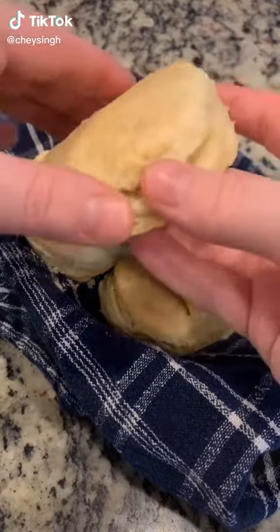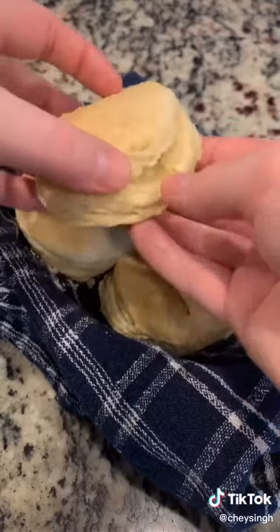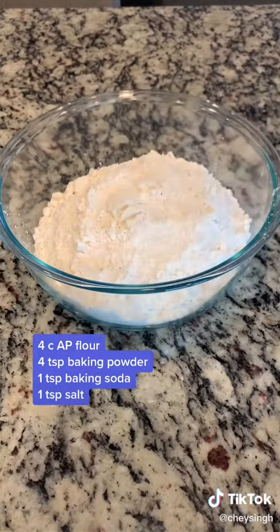There is nothing quite like a homemade biscuit, so let's make these buttery, flaky biscuits from scratch — super easy. You want to take four cups of all-purpose flour, four teaspoons of baking powder, one teaspoon of baking soda,